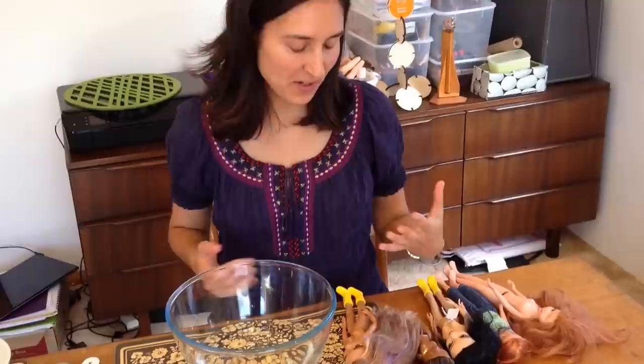Hi everyone, I'm Sonia Singh, the artist behind Tree Change Dolls. I thought it was about time I made another DIY video for all you fellow doll recyclers out there. So today I'm going to go through how I fix up and restyle the doll's hair.